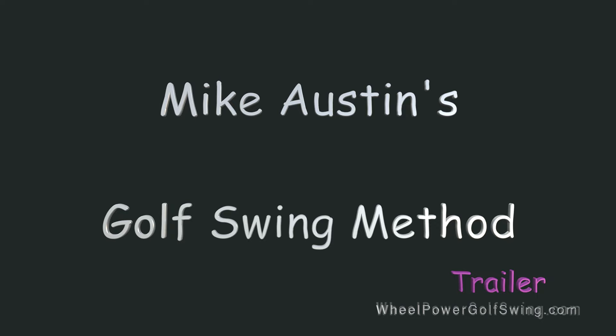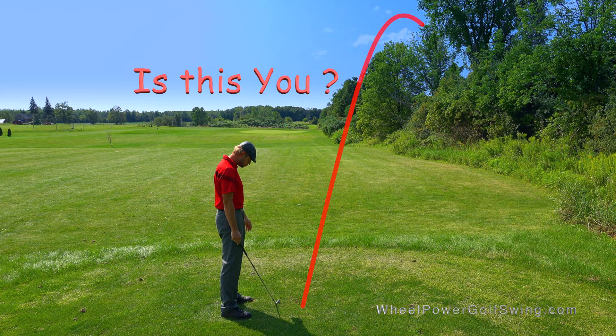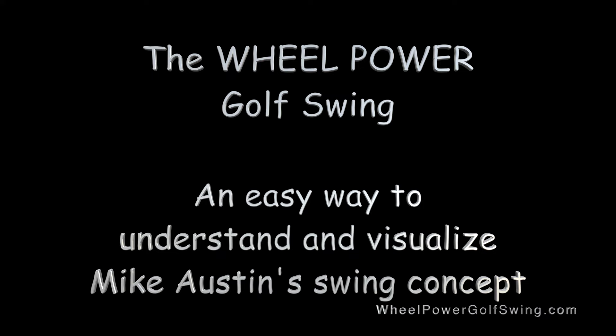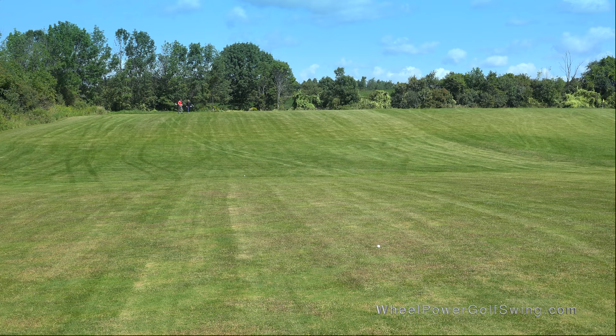Hey golfers! Have you ever heard of the much superior Mike Austin golf swing method? Are you fed up of hitting bad golf swings and knowing that your golfing buddies are laughing at you? The wheel power golf swing — an easy way to understand and visualize Mike Austin's swing concept. How would you like to be able to hit consistent golf shots like this and out drive your golfing buddies?